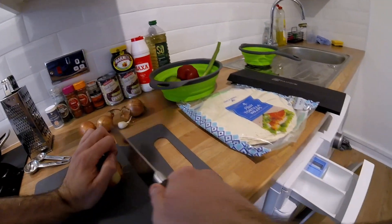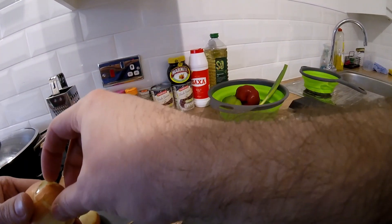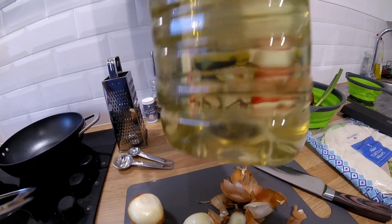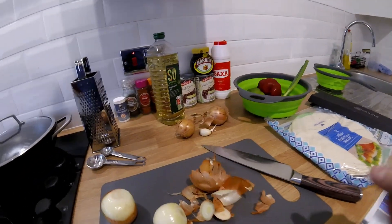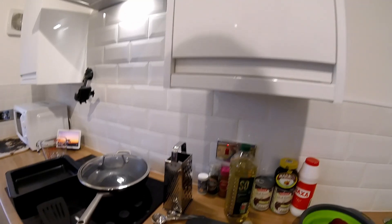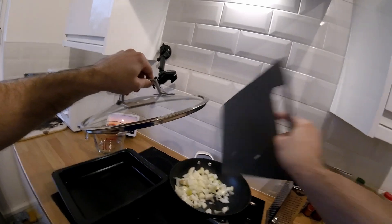I'll start by cutting up an onion, and then we're going to put some oil in the pan and start warming that up. Then we're going to put the onions in the pan and get them nice and caramelized.